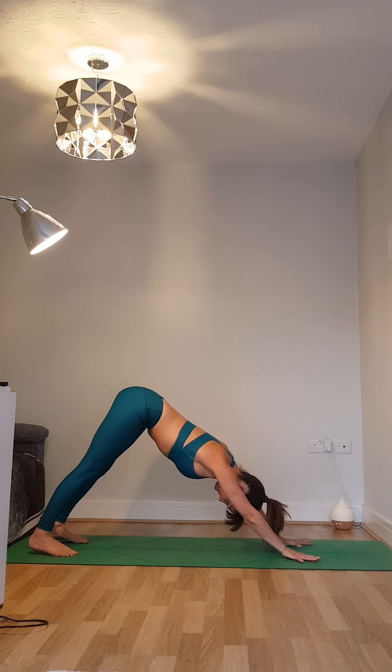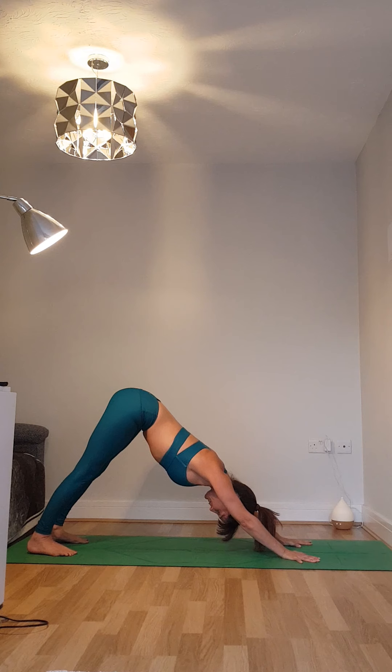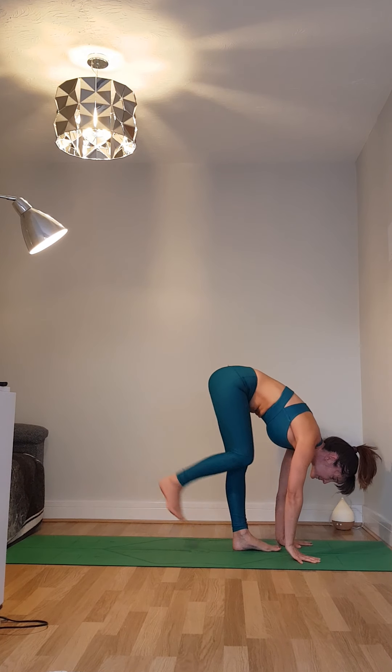Breathing in for one and breathing out for one, lifting up with the shoulders. Breathing in for two and breathing out for two, encouraging the shoulders down towards the toes. Breathing in for three and breathing out for three — we want the triceps by the ears. Breathing in for four and breathing out for four, keep pushing away with the hands. Breathing in for five, and as you breathe out, come up onto the toes, gaze forwards, jumping or stepping back towards your hands.